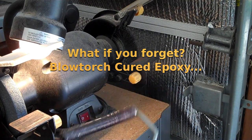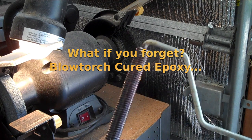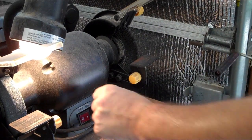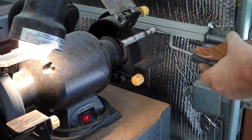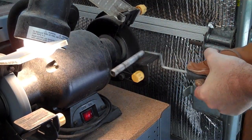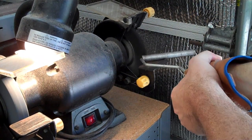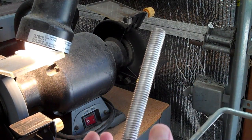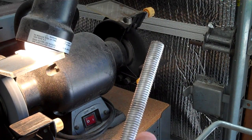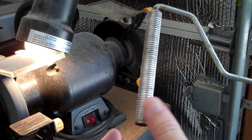Despite my best efforts to clean this thing with acetone after every use, eventually you get fiberglass stuck on it. So I hit it with a blowtorch to burn the fiberglass off. It looks more silvery now, and it seems to spin okay — looks like I burnt the fiberglass out from inside. It'll probably be good for another couple of deck boards before I have to buy a new one.